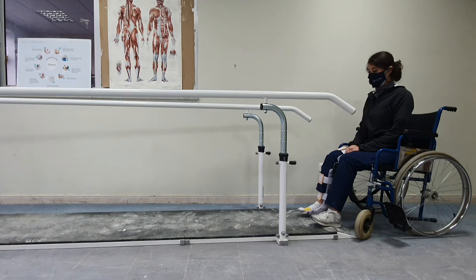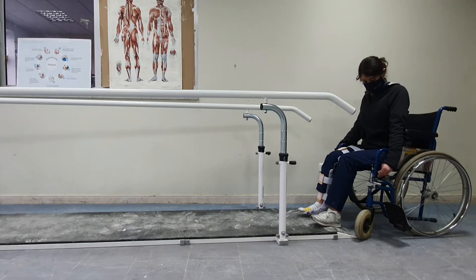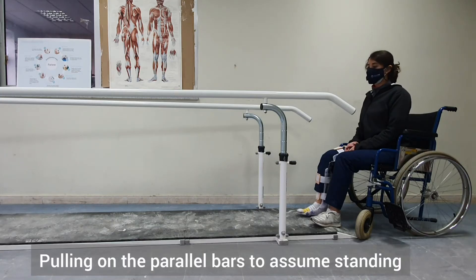First, the patient is sitting next to the parallel bars. Here we will remove the leg rests, put on the brakes, and sit at the edge of the chair.